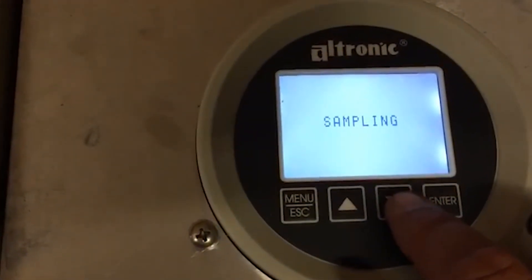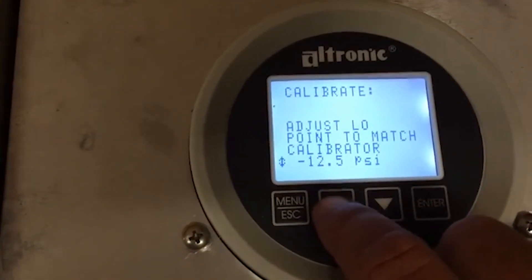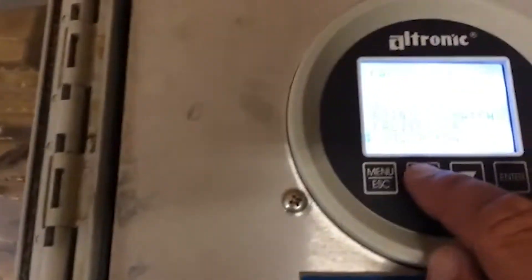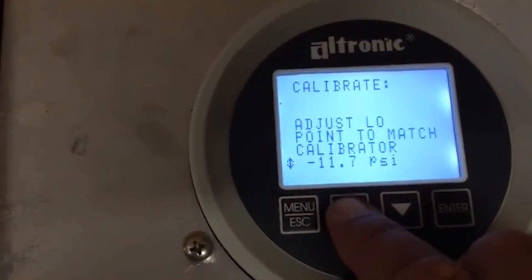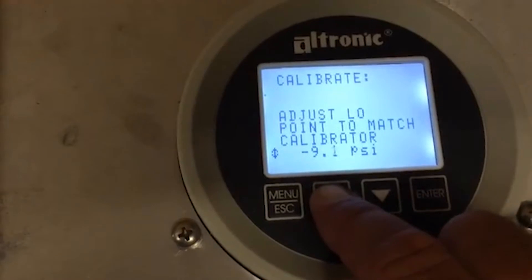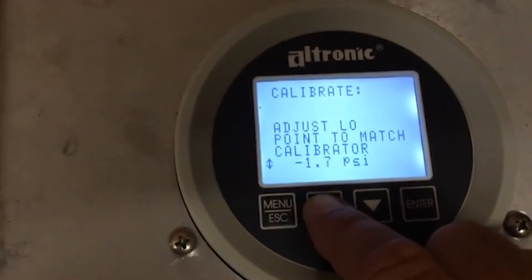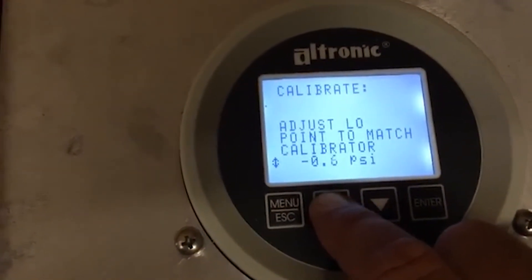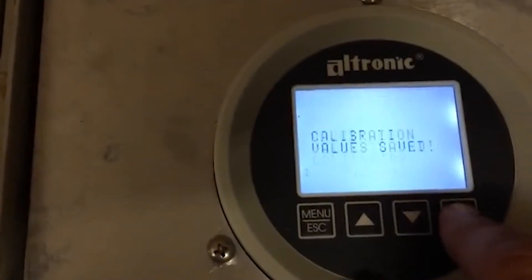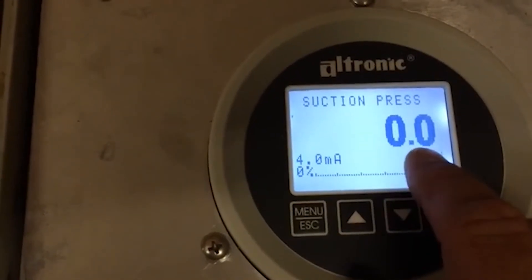It's taking a sample, and this one's coming up saying negative 12.5. Yours won't be this far out — I'm using a little potentiometer on this demo. Simply use your arrow buttons to enter a value of zero, push enter. Calibration value saved, and it exits you out and shows that it's zero.